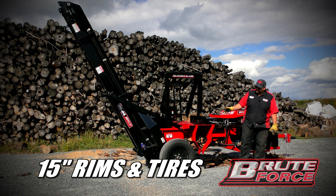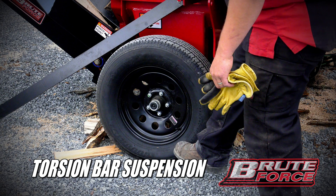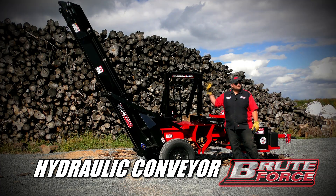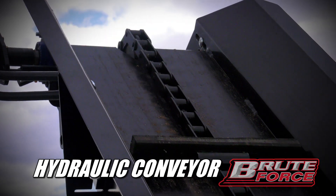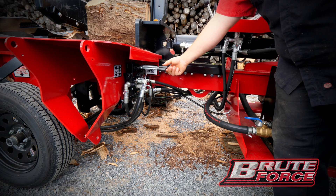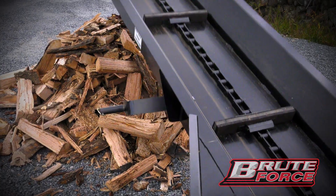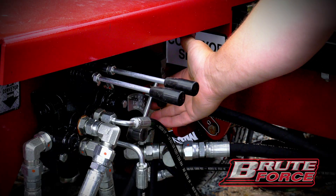This machine comes standard with 15 inch rims and tires, a torsion bar suspension, and a fully hydraulic up and down 10 foot chain driven conveyor. You have your forward, neutral, and reverse, and then this lever controls the conveyor up and down and your speed control.